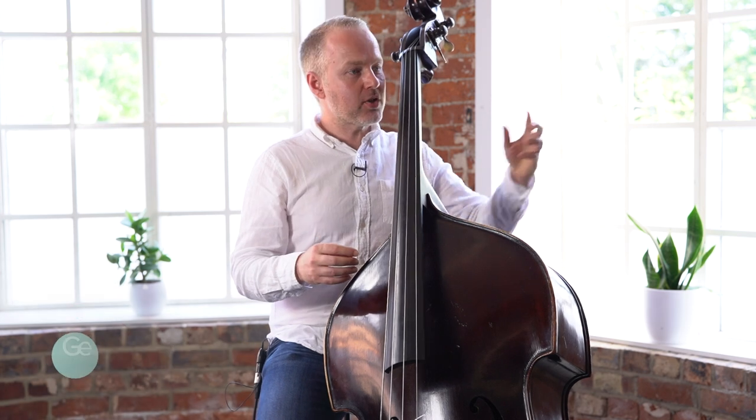Hi, it's Geoff Chalmers here from discoverdoublebass.com. I hope you're doing well. I've got a lesson for you here today where we are looking at a beginner's bass pattern that gets you used to playing in first position.